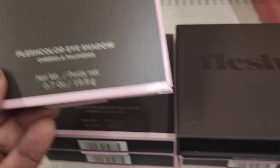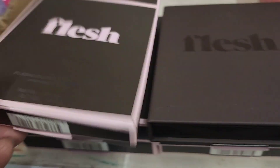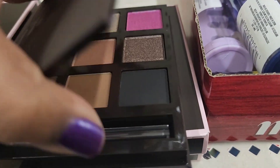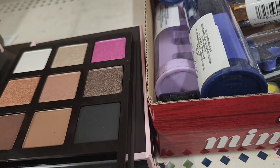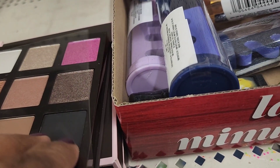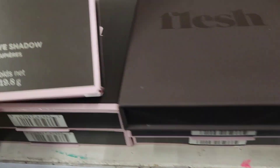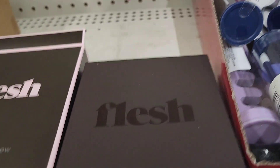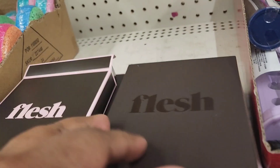A new eyeshadow palette called 'Flesh' caught the reviewer's attention. It has an ugly matte-finish packaging but the colors inside are impressive — the reviewer almost passed it by thinking it was an old product.